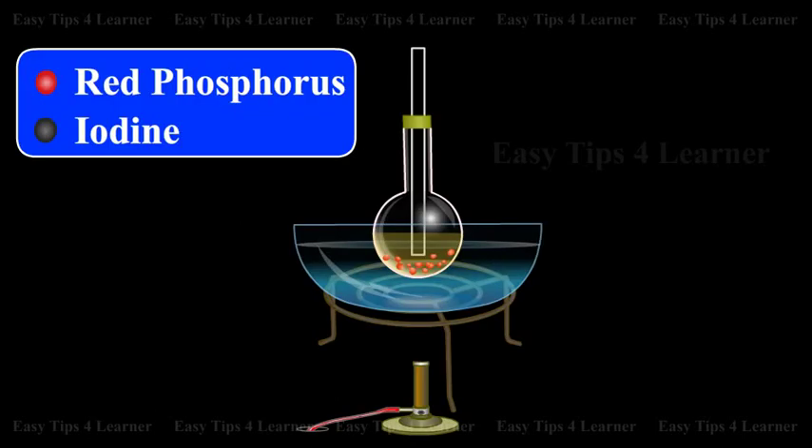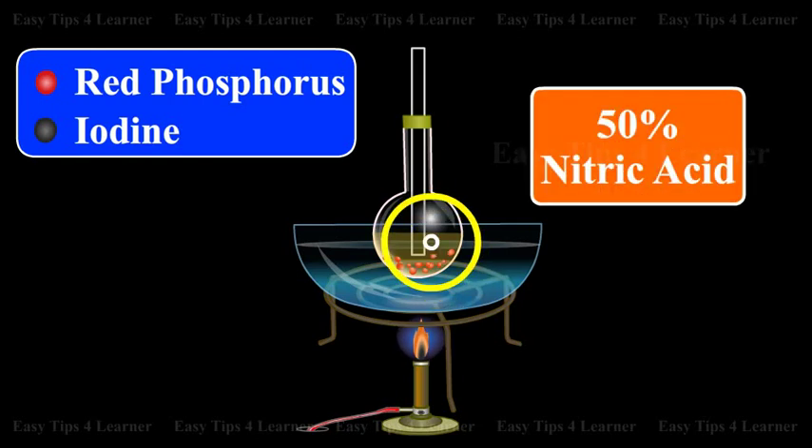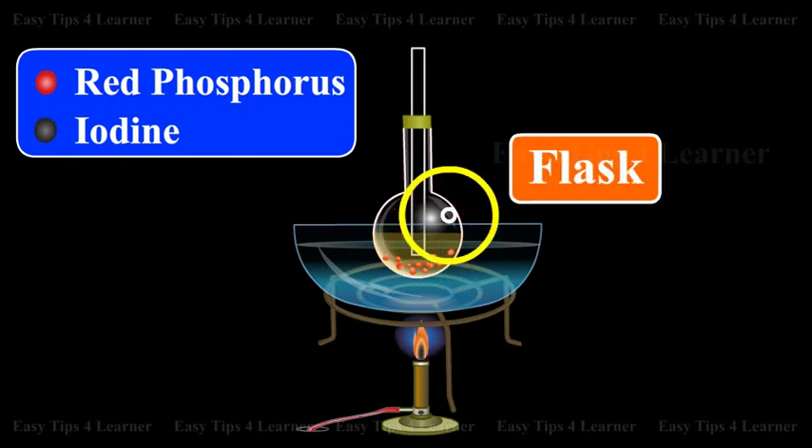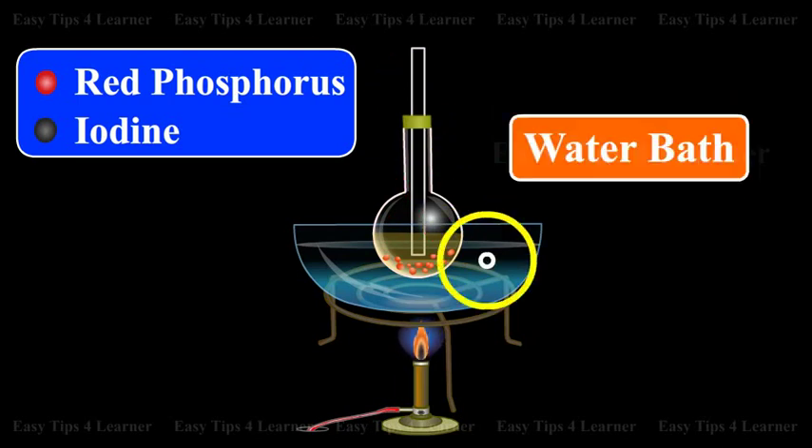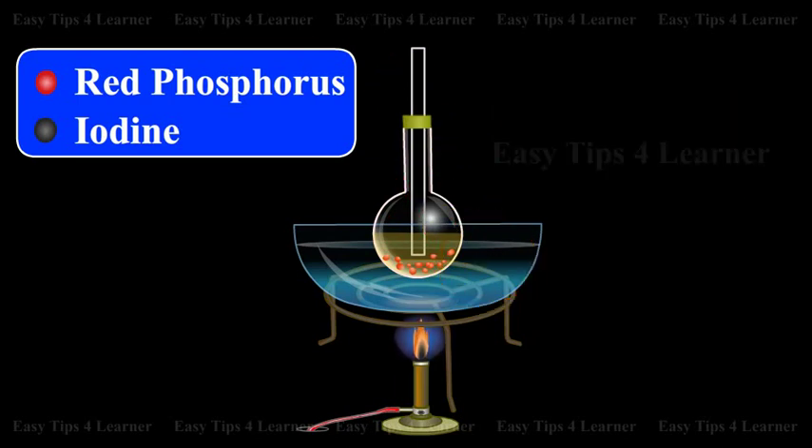Laboratory Preparation: In the laboratory, Orthophosphoric Acid can be prepared by boiling a mixture of red phosphorus with 50% nitric acid in a flask fitted with a reflux condenser on a water bath, till no more oxides of nitrogen are liberated. Iodine acts as a catalyst.